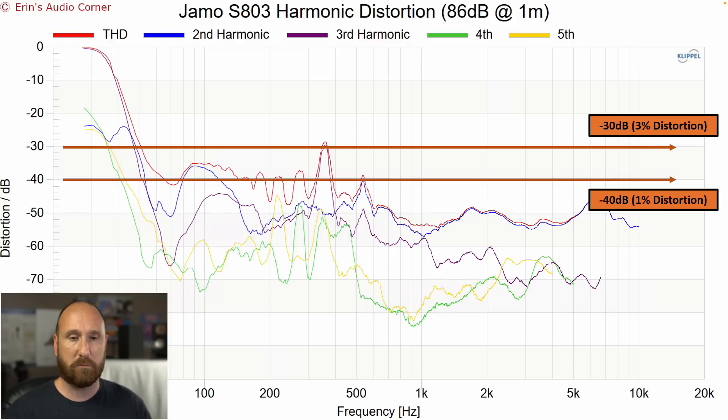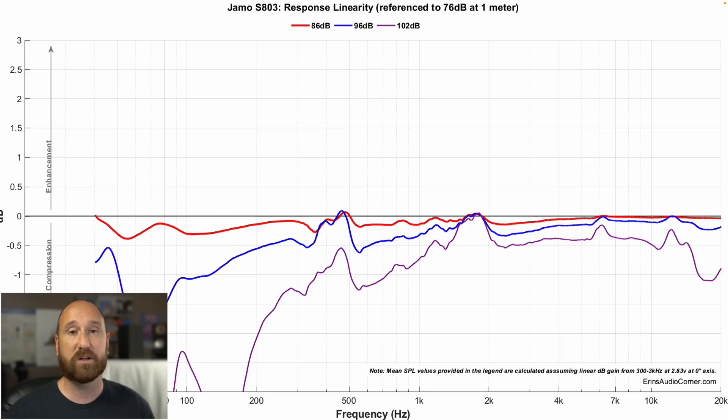In terms of distortion, at 80 dB it looks okay, but at 90 dB the distortion overall trends upward. It's kind of what I'd expect for a five-inch midwoofer in this price class. Then we talk about compression — the dynamic range of the speaker, its ability to play at a given volume. Going from 76 dB to 86 dB shows minimal variance, below half a dB, so that's okay. But going from 76 dB to 96 dB, you're losing about a dB or more in the bass. And from 76 dB to 102 dB, you lose so much output in the lower mid-range and upper mid-bass that this speaker absolutely needs a crossover.